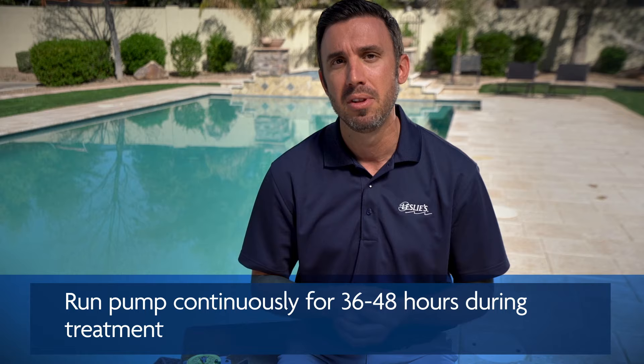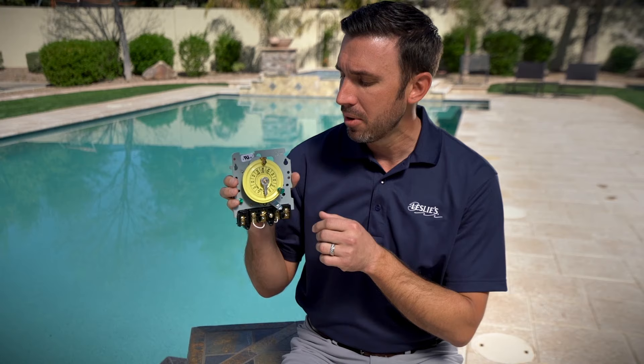Now that you've got your filter all cleaned up, it's time to make sure that your equipment is running continuously before adding any chemical to the water. Some of you may have automation, some of you may have an analog timer. An analog timer looks something such as this. If you've got automation, you'll need to refer to your manufacturer's directions on how to get it set up to run continuously — this is critical.